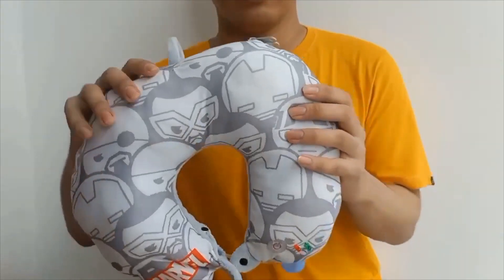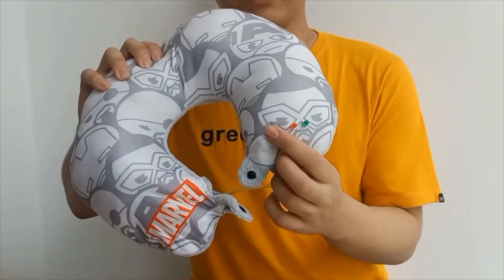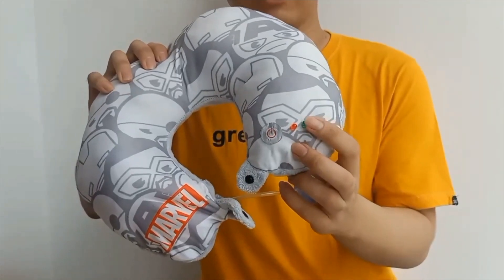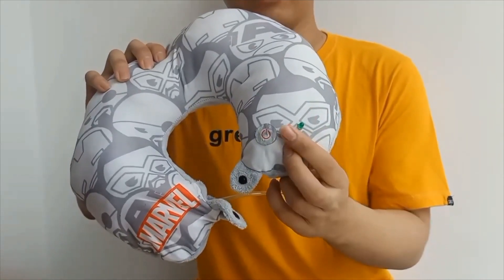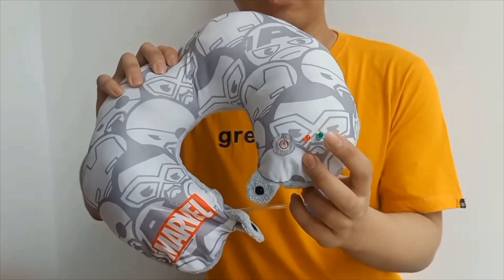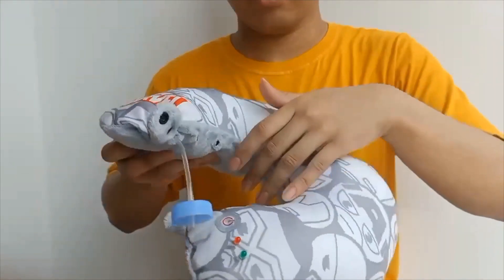After assembling the breadboard, we implemented it into an integrated design as shown in this video. We designed a travel pillow with one button — the power button. When the device is turned on, a green LED will light up, and when it is turned off, the red LED will light up.